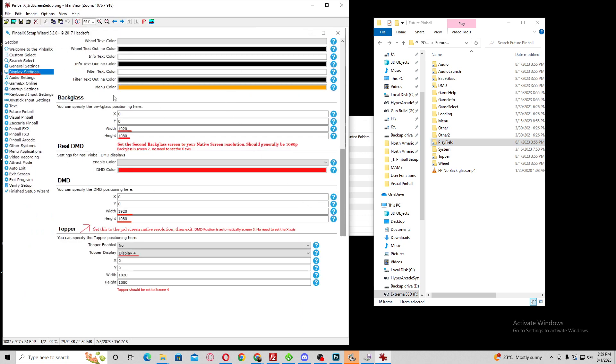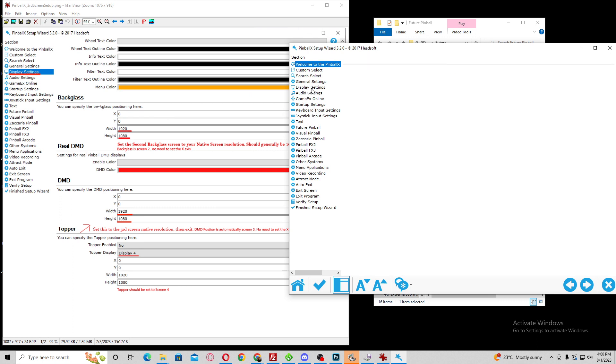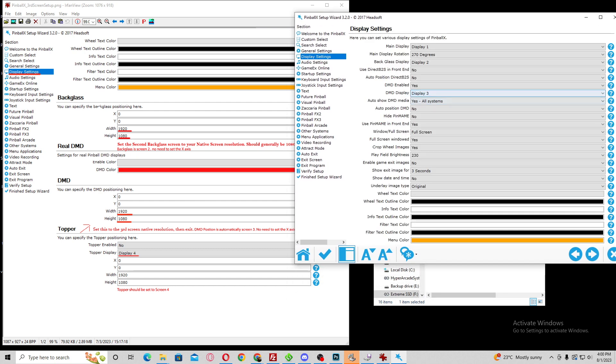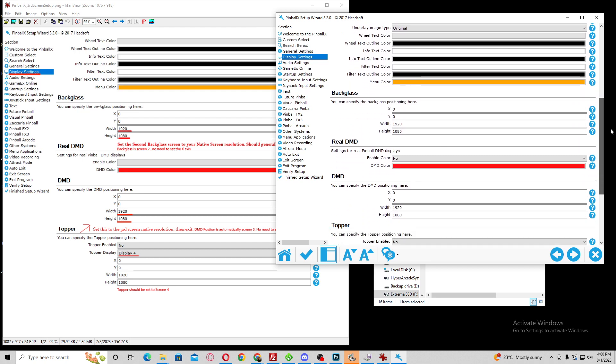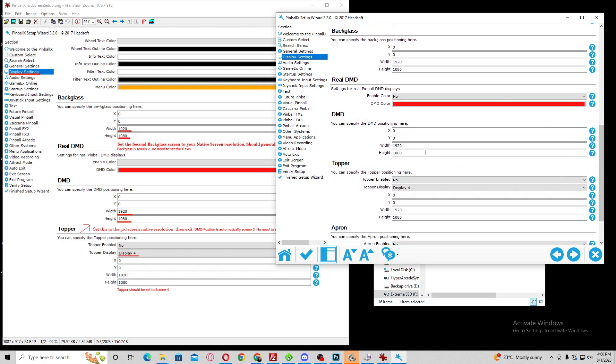Now we're actually configuring the third screen for PinballX. When this opens up, you're going to click Display and go down to compare what you have. Backglass — since mine is only 1080p — is going to have the following coordinates. Go down to DMD; this is actually going to be custom. Some people have smaller DMDs, some have full 1080p DMDs. Whatever your coordinates are, because it's the third screen, you can set them here. For the topper, since it's controlled by the front end, you can enable it if you've got a fourth screen. Then once all that is done, close it out.